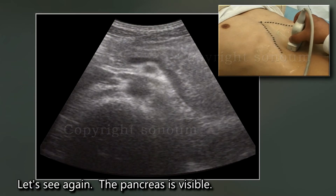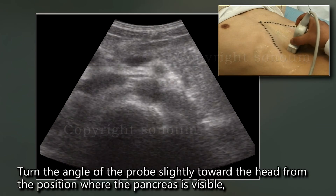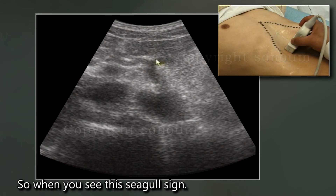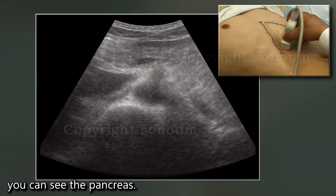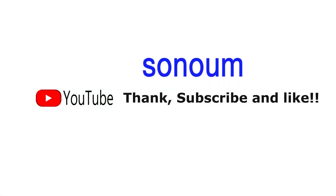Let's see again. The pancreas is visible. Turn the angle of the probe slightly toward the head from the position where the pancreas is visible, and the seagull sign appears. In this state, if you give a slight downward angle, you can see the pancreas.